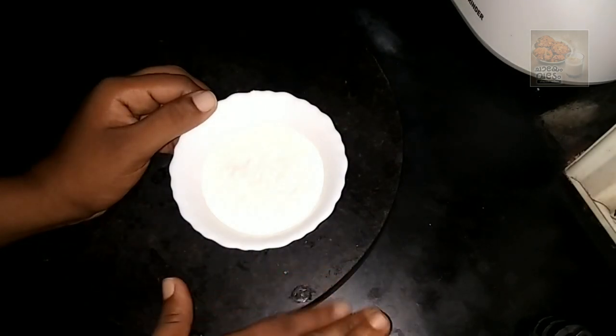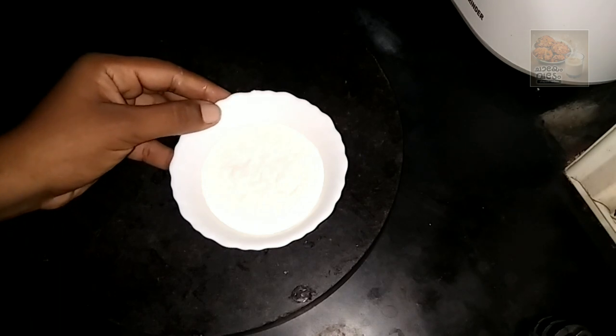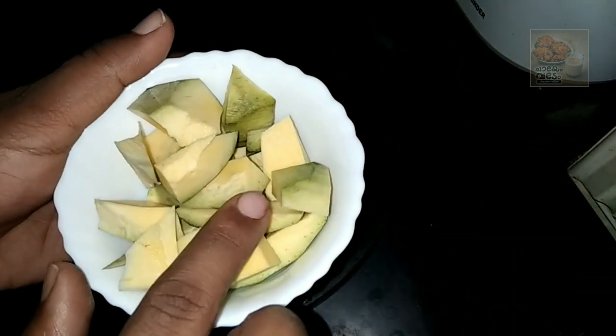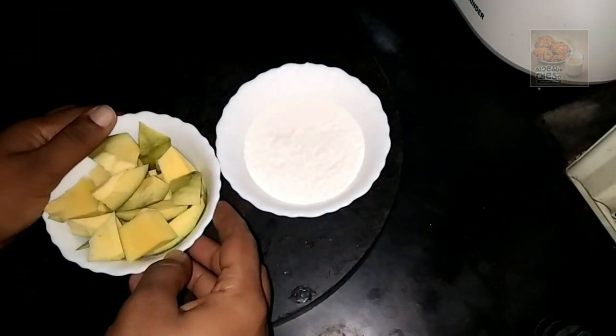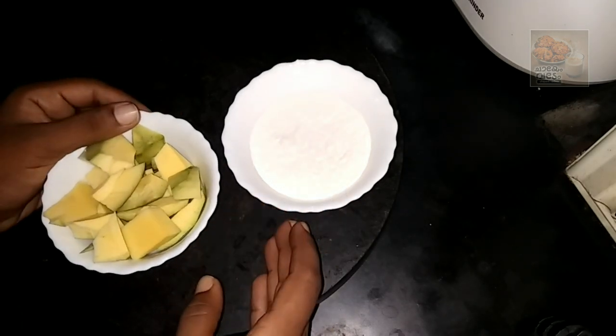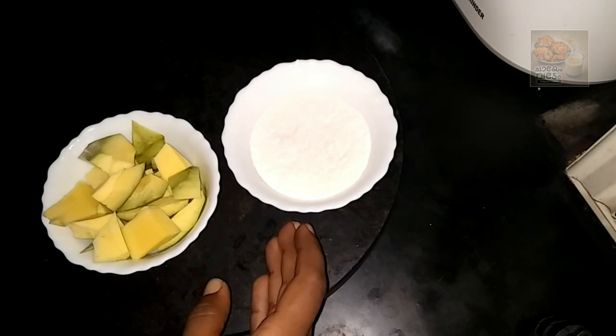I am going to add the olive oil and the flavor of the olive oil.